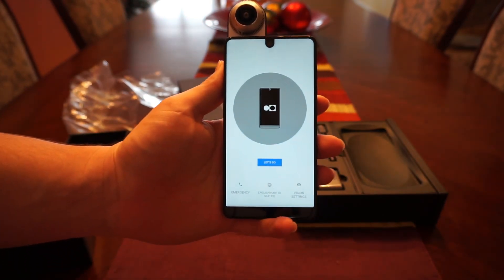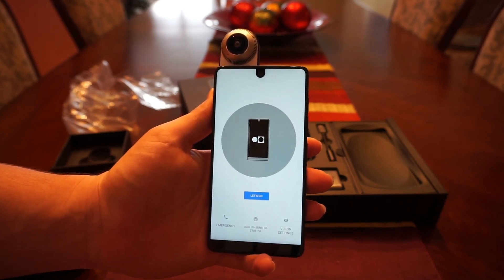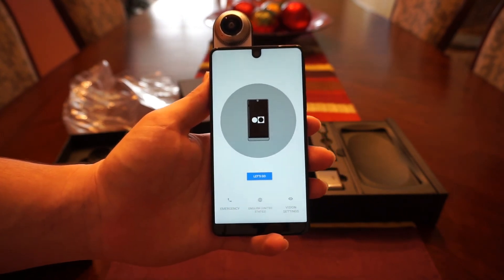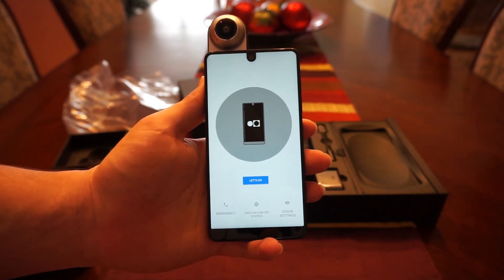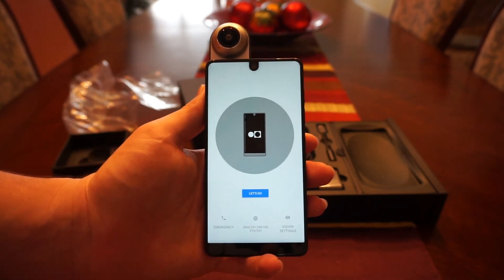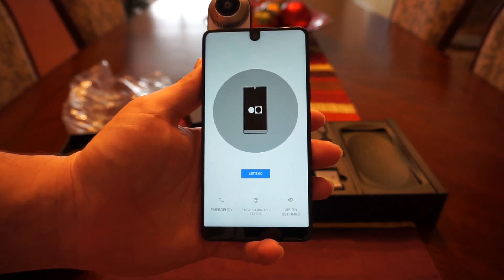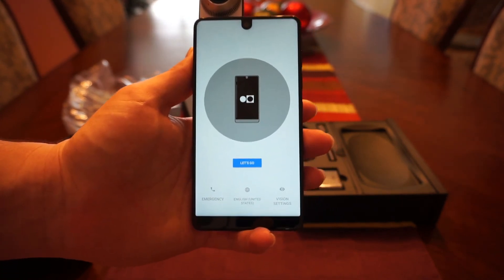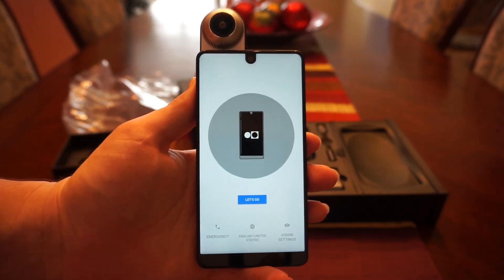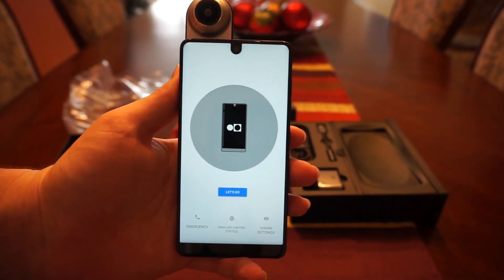I'm going to start setting up this device and begin my review process. Leave comments below of things you want to see tested — camera performance, day-to-day performance, etc. Make sure to like and subscribe to my YouTube channel for future content. I've also got an iPhone 8 Plus review in the works and I'll be benchmarking the Essential Phone against my daily driver of the past year, the OnePlus 3, to compare 2017 specs against 2016. Thanks for watching!